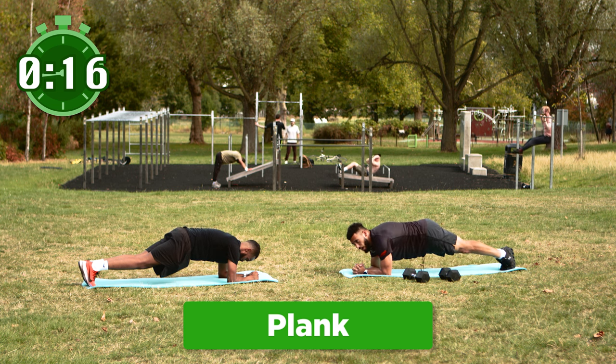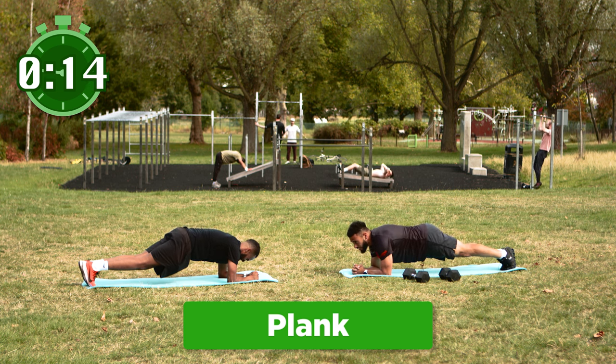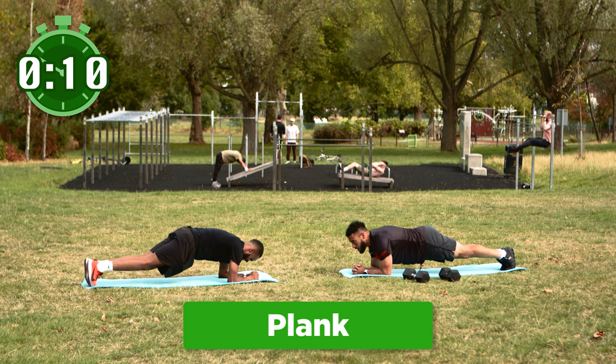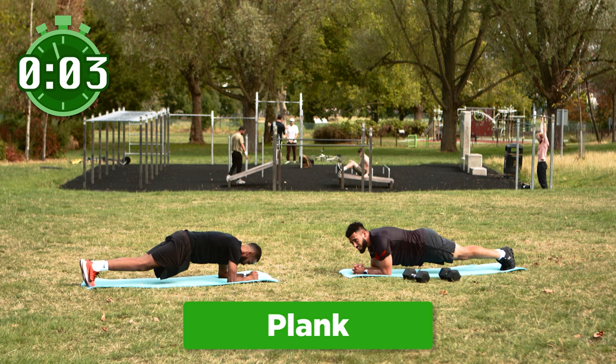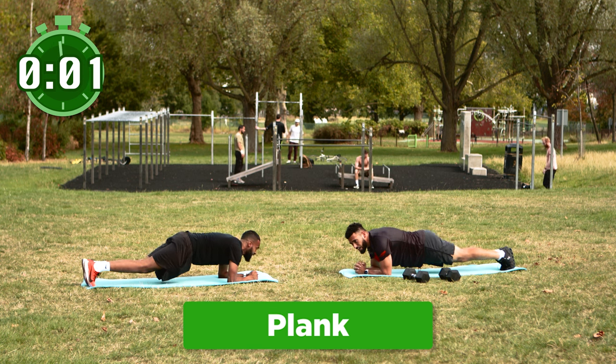Stay right up with us — we're struggling with you, we're sweating in the park and we're getting this workout done just like you. Keep going Sully, keep going back home — amazing work. We're almost done. Three seconds left, two and one — and rest. Perfect.